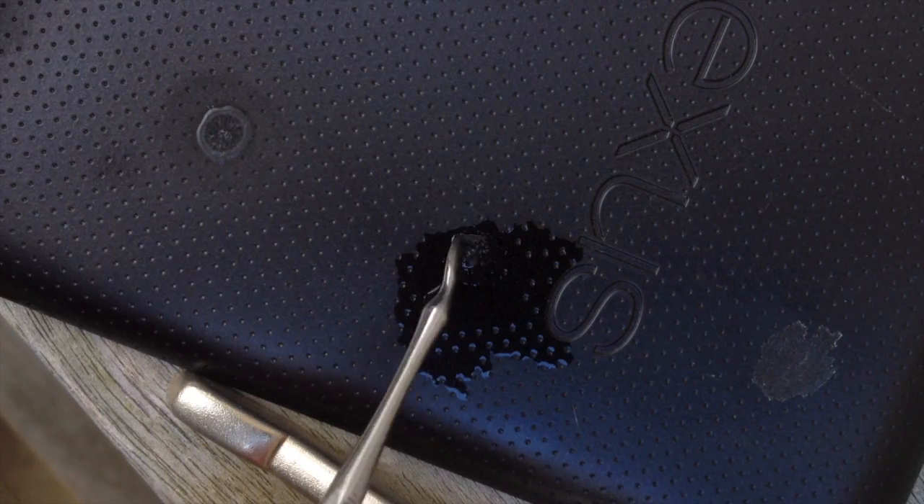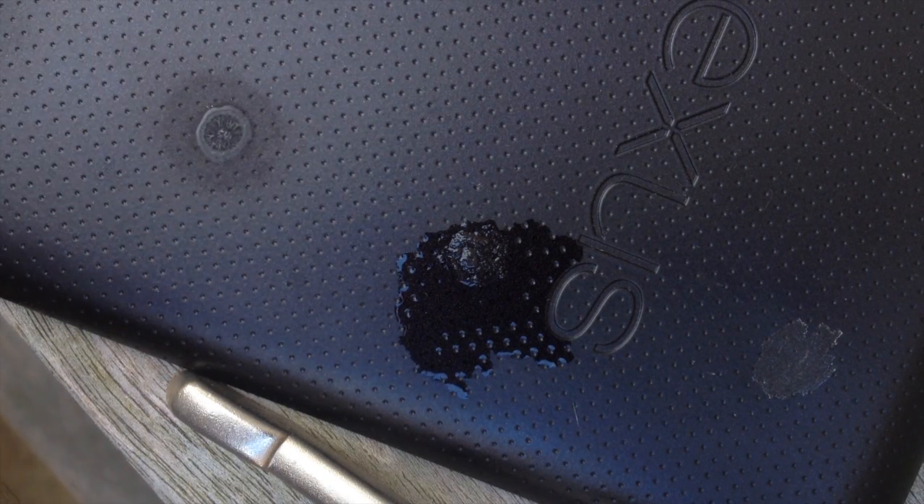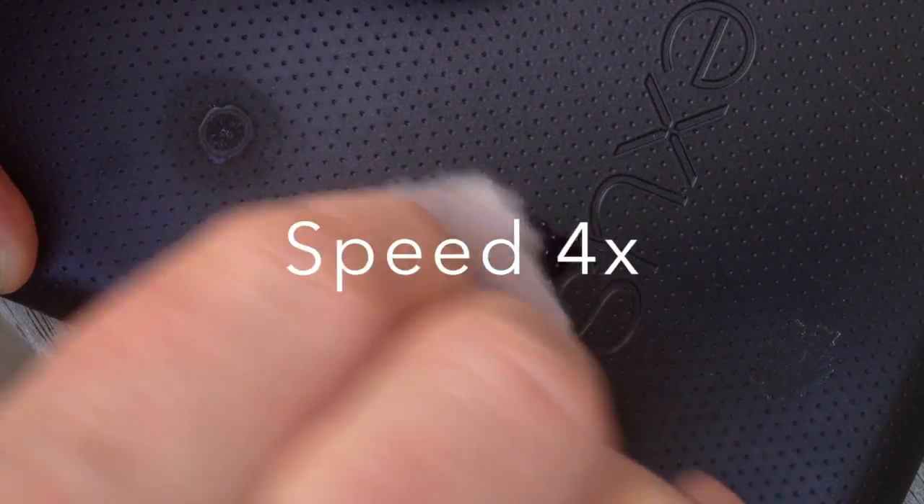The super glue doesn't appear to be softening up, and I'll soak up that gasoline lighter fluid with a piece of paper and give it a rub. And as you can see, it's had absolutely zero effect on the super glue.